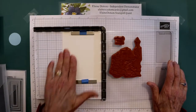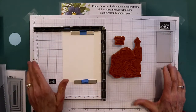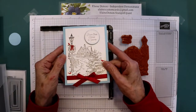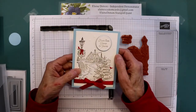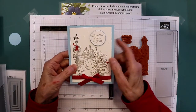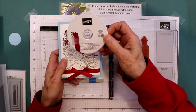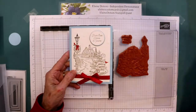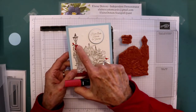So what I did was I took a piece of the shimmery white cardstock — it's got a shimmer to it, a sparkle that you probably can't see on camera. And then I used the real red rouge ribbon to give this some color.